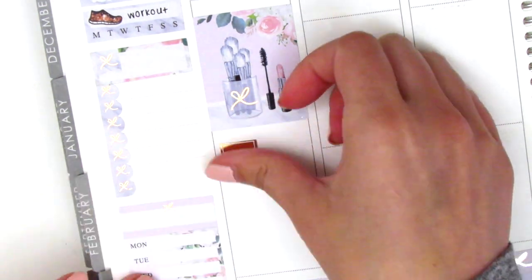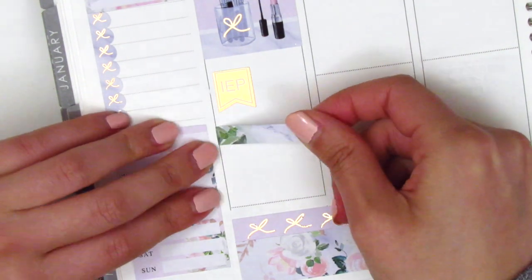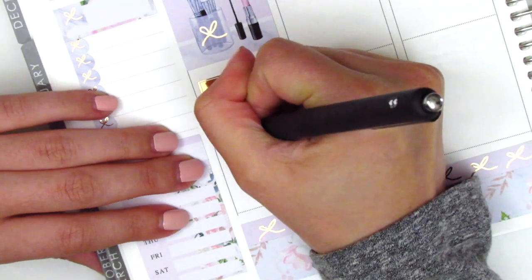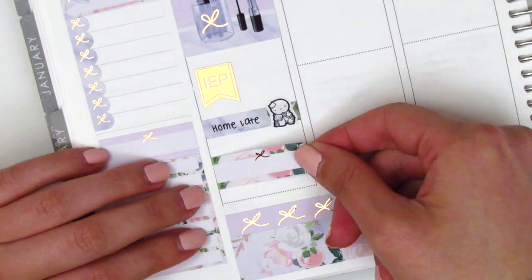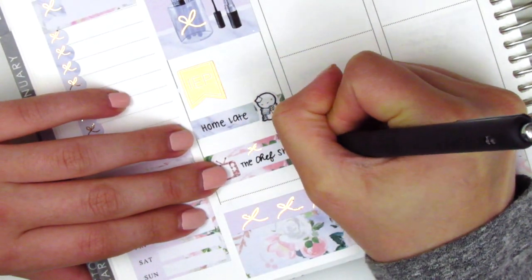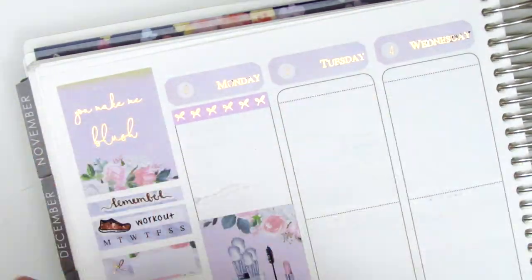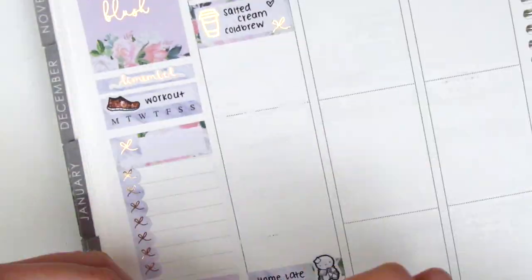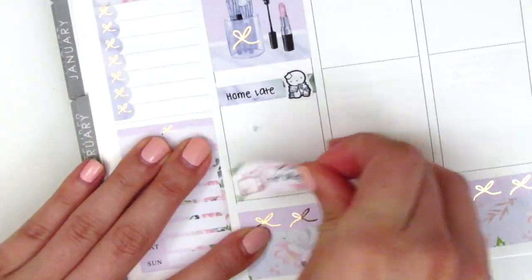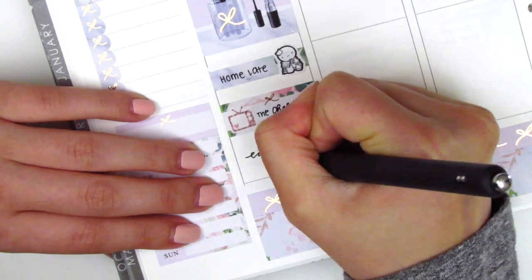I then used a rose gold foiled IEP sticker from Chador Planning — custom sent to me by a planner friend — to mark an afternoon meeting. I used a washi strip with a stress demoти from the Coffee Monsters Co. to mark that I got home late. We watched TV that evening, so I used a quarter box with a TV sticker from The Sparkly Studio to mark the show — it was called The Chef Show. I then realized Monday was not minimum day, so I lifted that scallop label, shifted everything, and placed a foiled flag from The Giving Girl to note that I edited a plan with me that night.